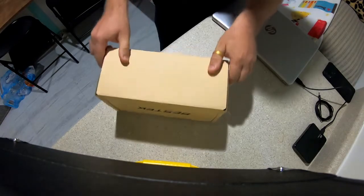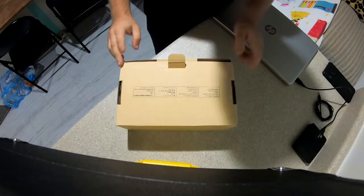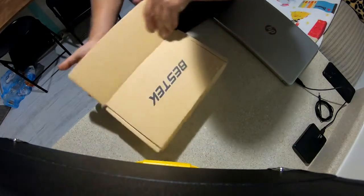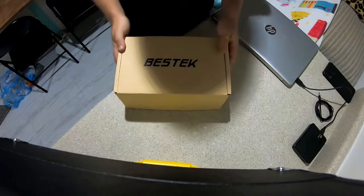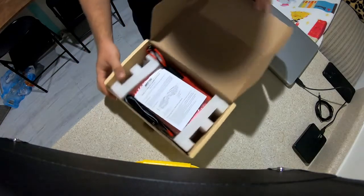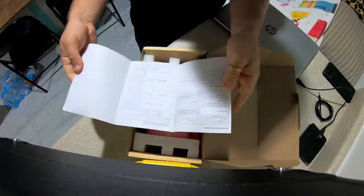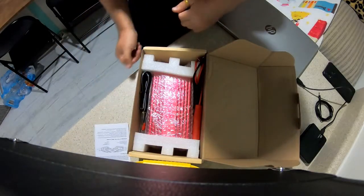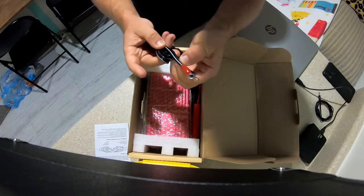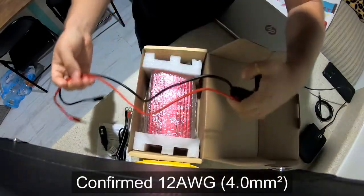It came in a box inside of a box, so it was packaged pretty well — no complaints there. Opening it up, we've got some information and contact details. Inside, we get an instruction manual — pretty simple, just a couple of pages. We also get a car adapter, and the wire looks like 12 gauge, maybe 10 gauge.